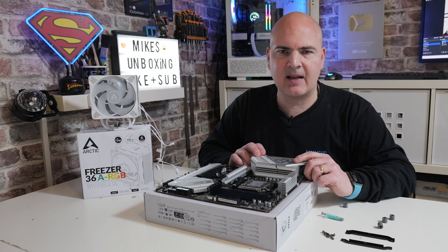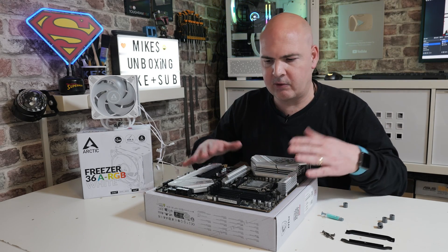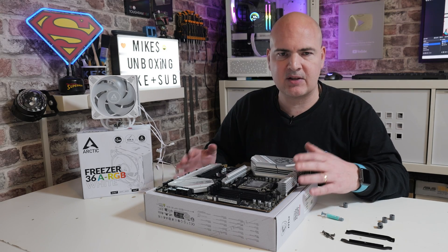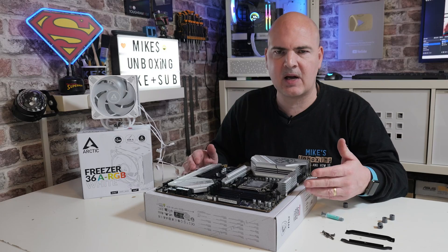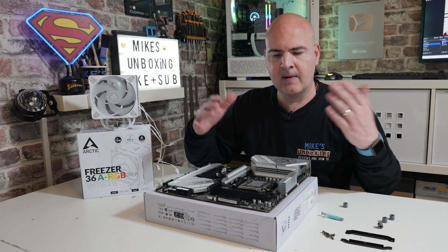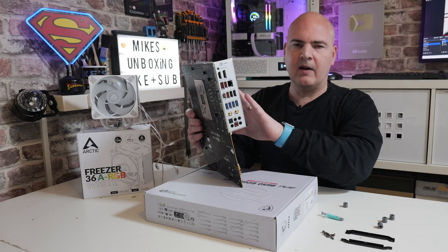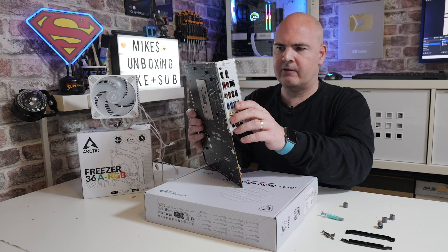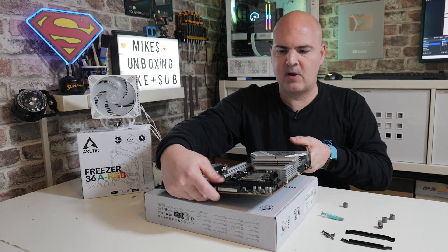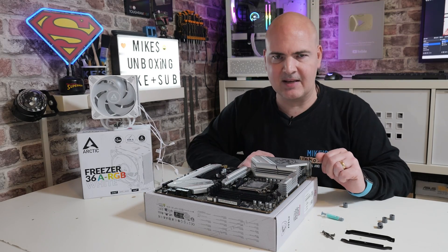Before we do that, let's take a look at what we actually need. You ideally want something to put your motherboard onto if you're doing this before you assemble your system. If you're assembling this in your PC, I would strongly suggest laying your PC down flat so the motherboard is in this orientation. With AM5, you can now mount it vertically because the back plate won't fall off, but it's a little bit more difficult, so if you can, lay your PC down so you've got good access and gravity is going to be your friend.